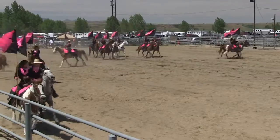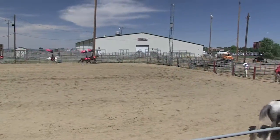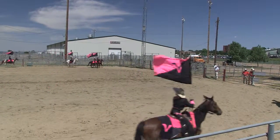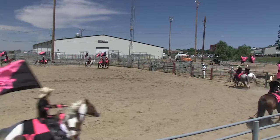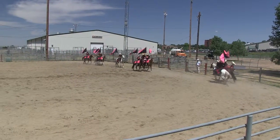All right, now look at this — they split the team into four quadrants, so this sets up for another one of our required maneuvers. We call this the Mariner's Cross. Watch the center of the arena; that's where all the action is going to happen.